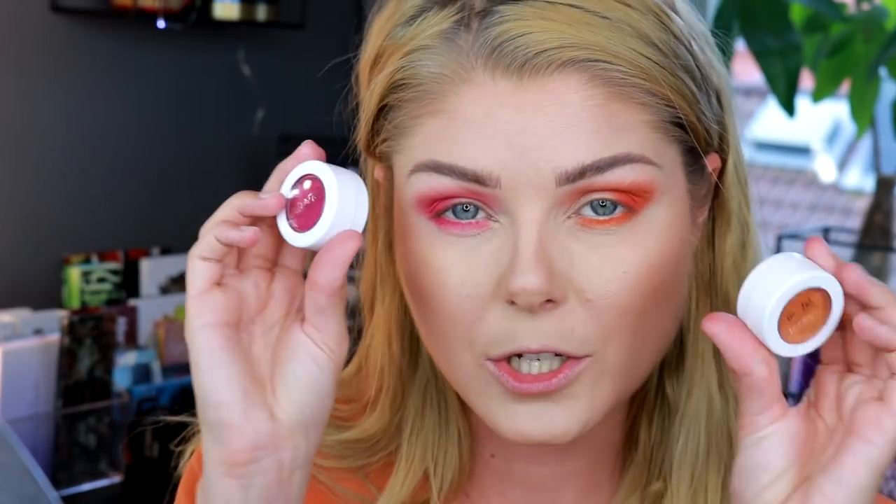Now it's time for the super shock shadows. I'm using the pinky one called Don't Leave on the pink side, applying with my fingers since I've taken my nails off — fingers are just perfect to apply these with. That is a very intense, almost fuchsia-magenta color, very pretty. And now it's time for Bumblebee on the other eye — that one looks pretty too.